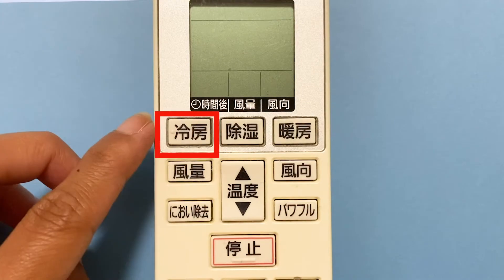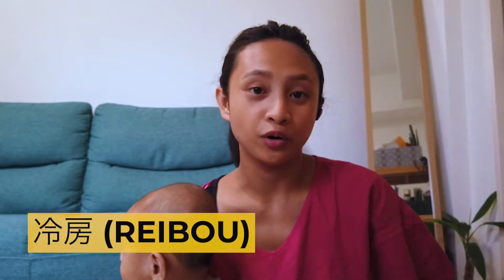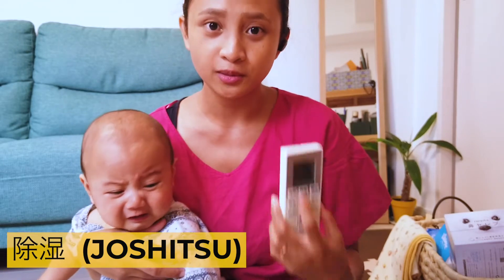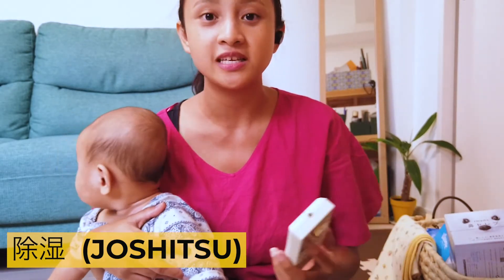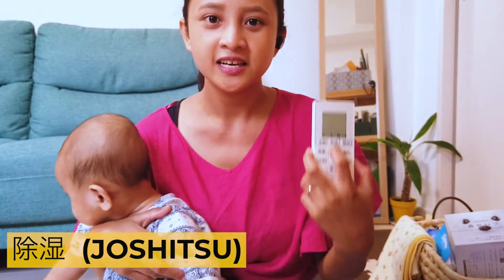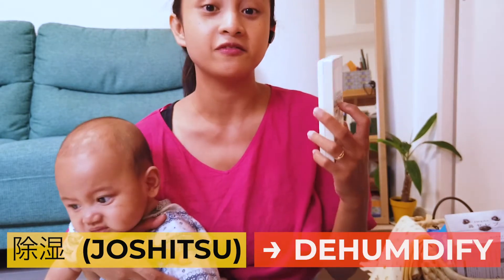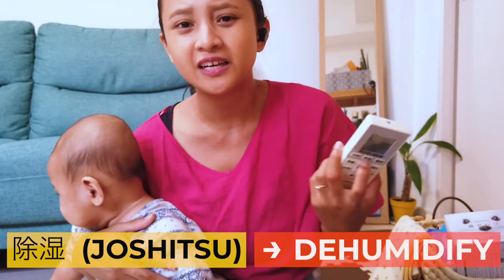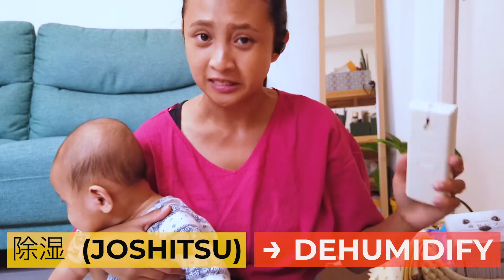Let me start with the three buttons at the top — these are the modes your air conditioner has. The first one says 'Rebo,' which is the cooler feature — the mode you want to use during the hot summer months. The middle one is 'Joshitsu,' which is used during the summer months, especially during the tsuyu or baiu season — the rainy season in Japan. The rainy season is notorious for being very humid, and Joshitsu mode cools the air while also dehumidifying it, making it great for humid, hot rainy days.